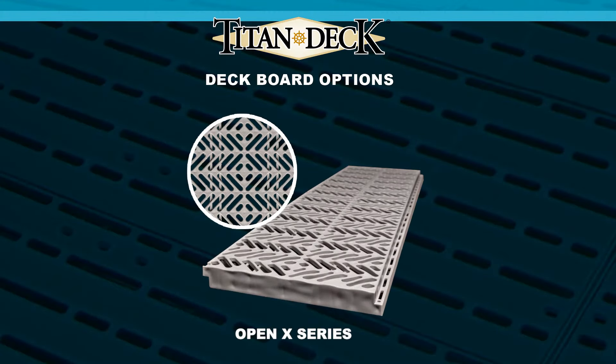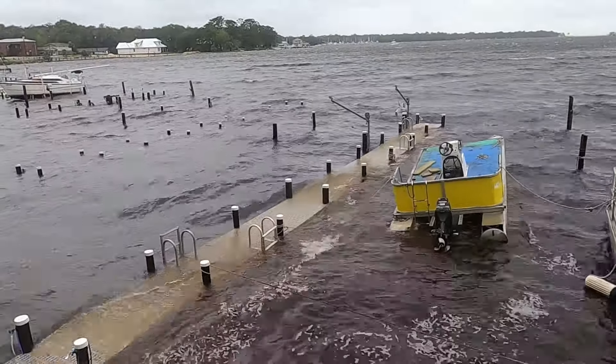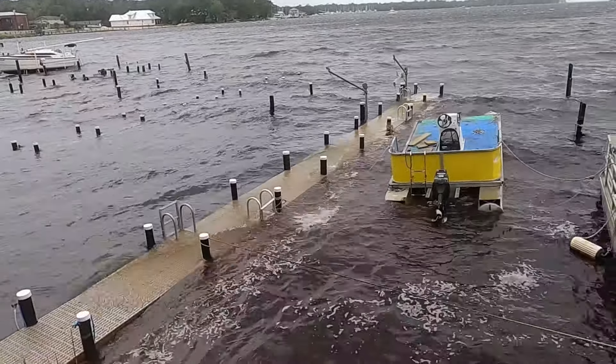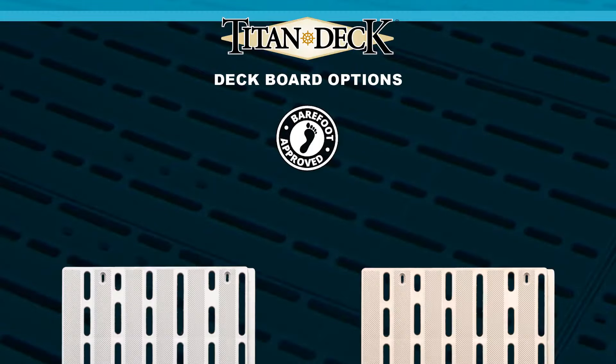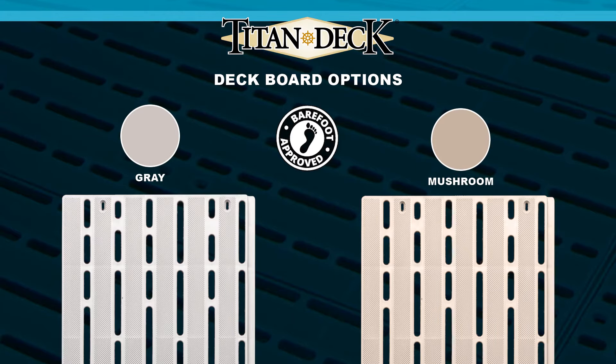The OpenX Series is the same modern design as X-Series, but with more open area. This design best handles storm surges and is environmentally friendly. The Titan Deck comes in two temperature-friendly colors: light gray and a mushroom color.